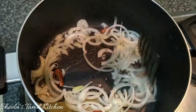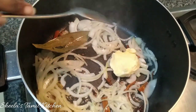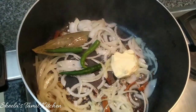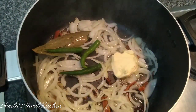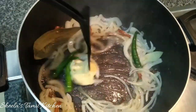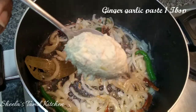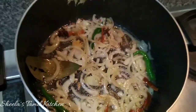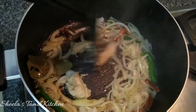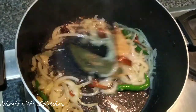1 tablespoon of butter and 3 green chillies. Let's fry the butter. Let's boil it on high heat. Fry the butter and boil it in 1 tablespoon. Pour it in the oven and let's fry it for 1 hour.